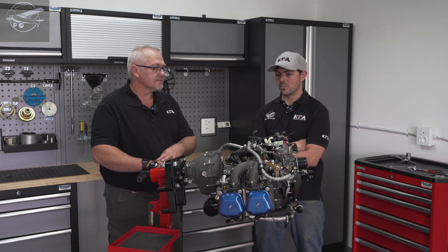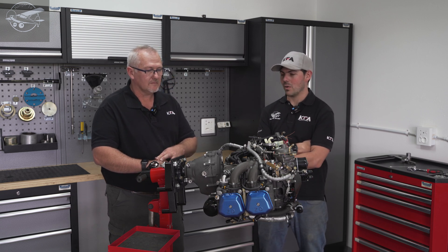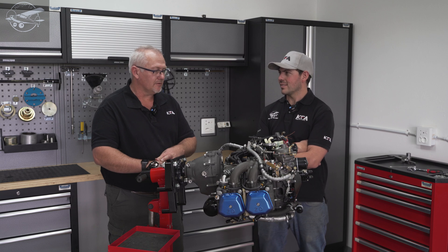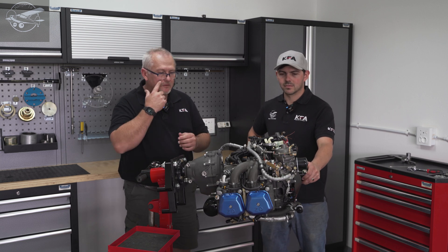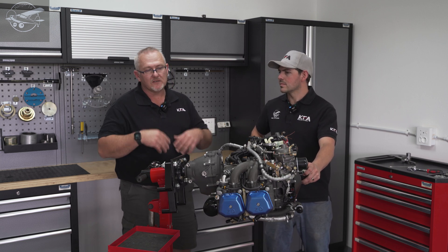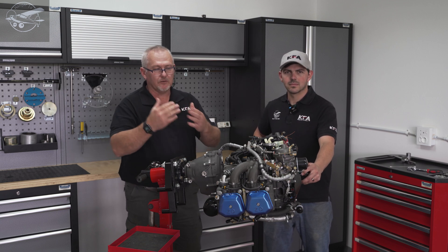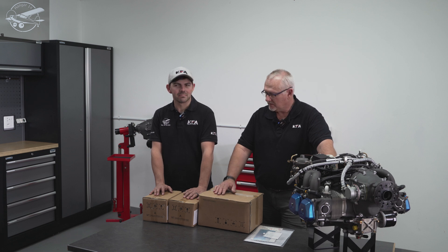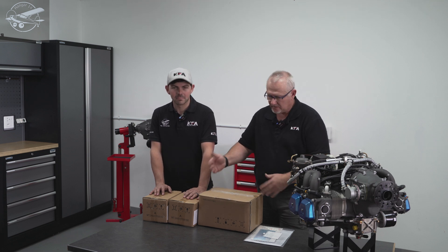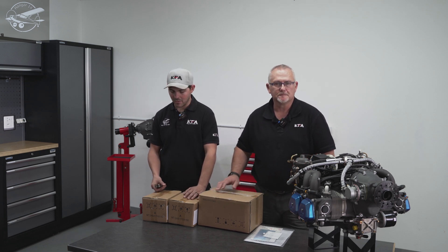Once we've modified the engine and been flying with it for a while, it's very, very smooth. Okay, so we've now discussed some of the features we like and don't like. We've packed everything out on the table and we'll go over there to unbox everything so you guys can see what comes standard with the engine.